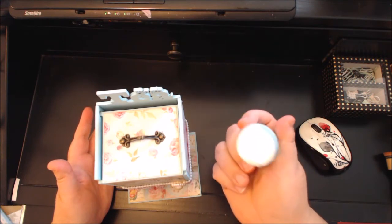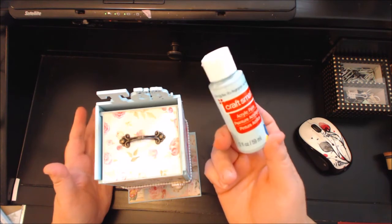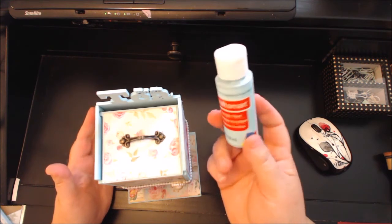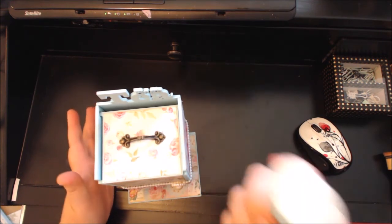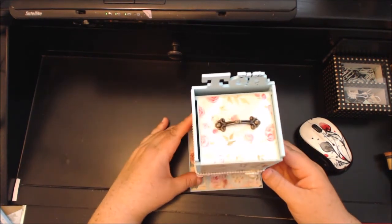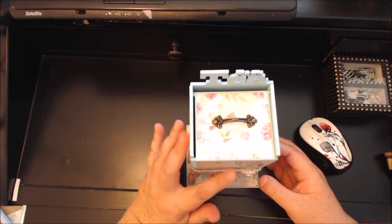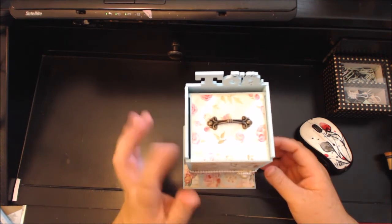If you know of a different brand that has a similar color, let me know, because Craft Smart is just okay — I just had to do a lot of layers, that's all I'm saying. After I glued it together, painted it, and gessoed it, I attached the little handle to the top and then applied my paper.